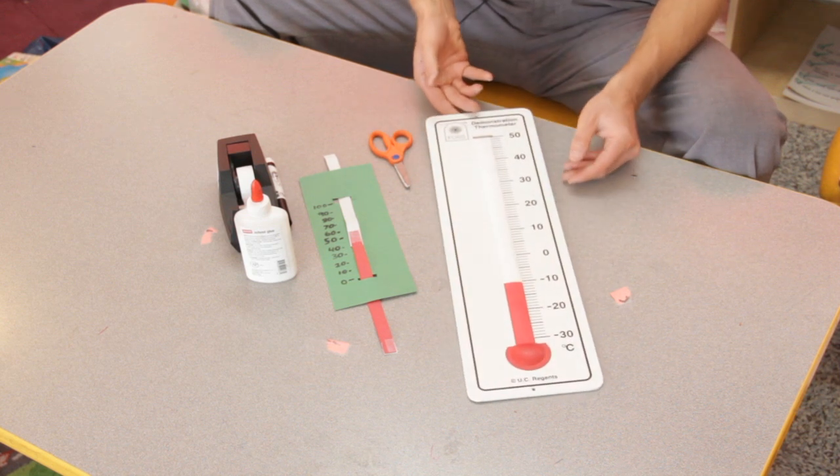So they get the relationship of temperature rising, the red part rising, and vice versa. But of course the kids want to get their hands on it, so after you give them a couple turns up front with the big thermometer, you say now you're going to make your own at your centers. You can do this in a two or three step activity — it's actually not very difficult.